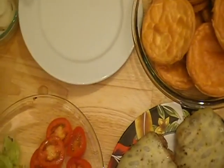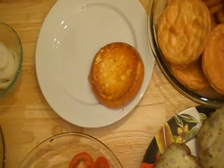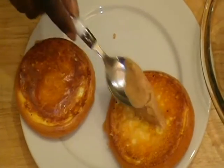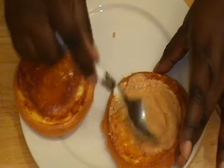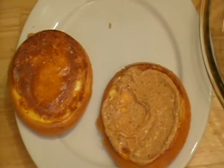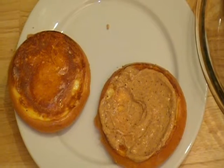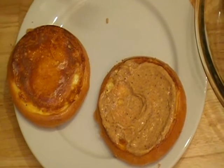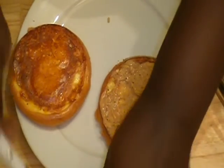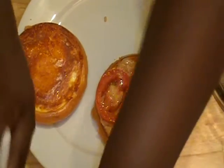So let's go ahead and assemble our burger. First I take one of the buns, take another one, and then I take a spoonful of the sauce and I just spread it on the bun. Then I am going to take some tomatoes and some lettuce.